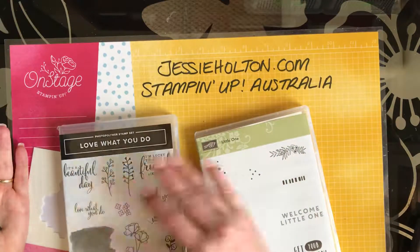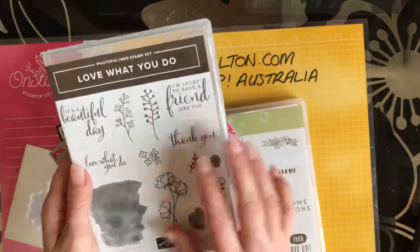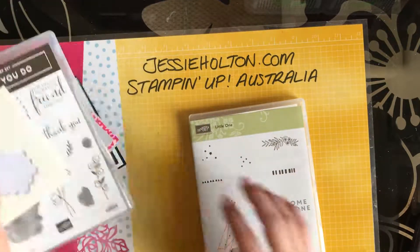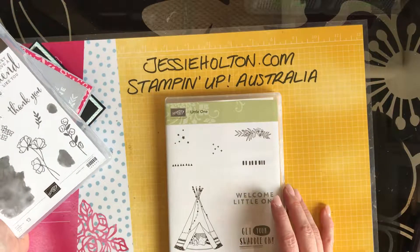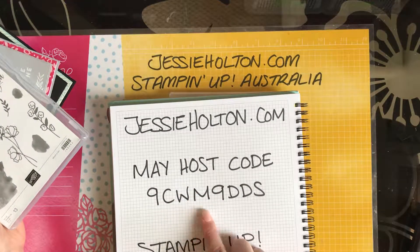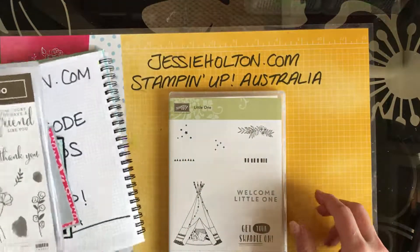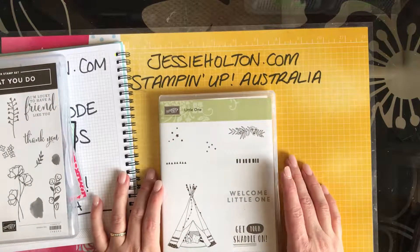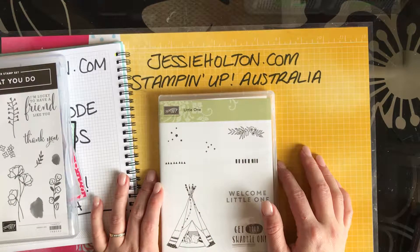So if you love it, make sure that you hop online and get it. This one's actually available now in an early release bundle — have a look at my blog if you like this one and you can get it now. Otherwise it'll be in the catalogue in June. And the Little One stamp set is available while stocks last or until the 31st of May at the latest. So if you love it, jump on board and grab it now. You can use my host code 9CWM9DS and shop with me at jessiehalton.com — follow the links through to my online shop from there. And I will spoil you with goodies, send you a card, and put you in my monthly draw. If you have any questions or queries, please get in contact with me. If you want to know how to use products or techniques or anything like that, let me know — I'd love to do a video for you.